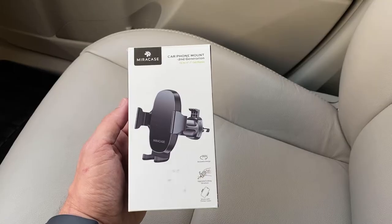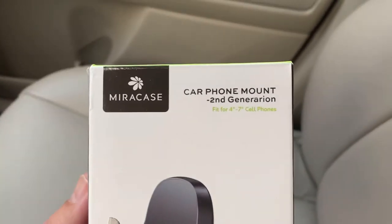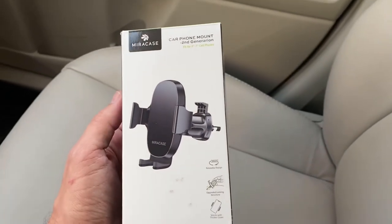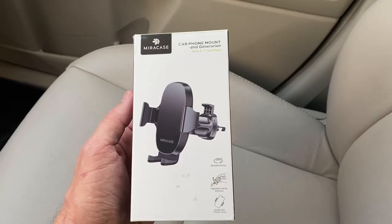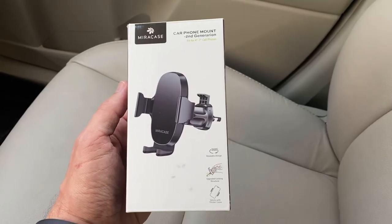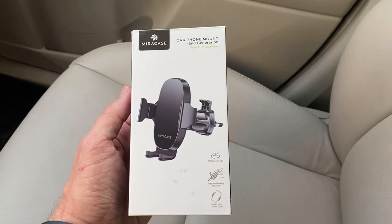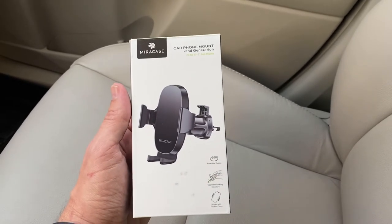This is the Miracase car phone mount second generation — I believe that's important because they just updated it. It fits four inch to seven inch cell phones. I've tried it on my iPhone 11 Pro and my iPhone 7 Plus, and it seems to fit just fine with plenty of room for even bigger cell phones. For 99.9% of cell phones this is going to work.